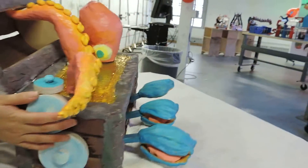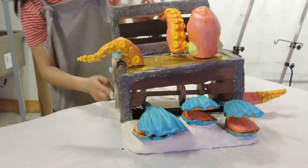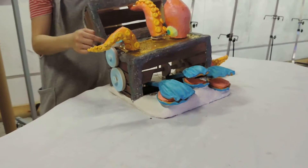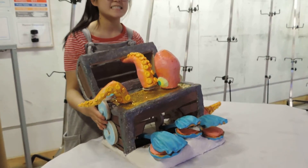This one you definitely do need to be a bit more precise. It works sometimes, where when this spins, this one spins with it, and then it would turn this top one. And yeah, this is my treasure chest.